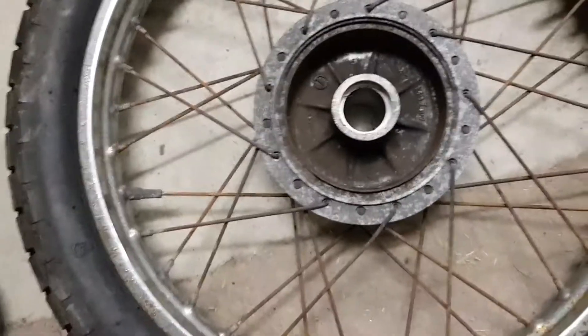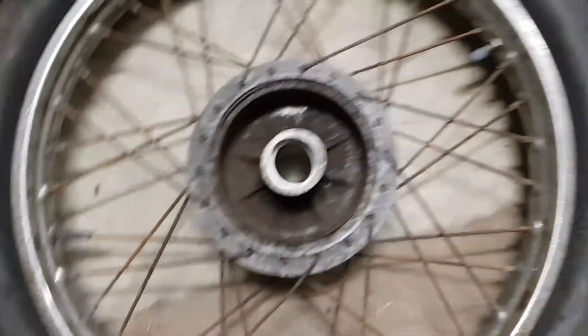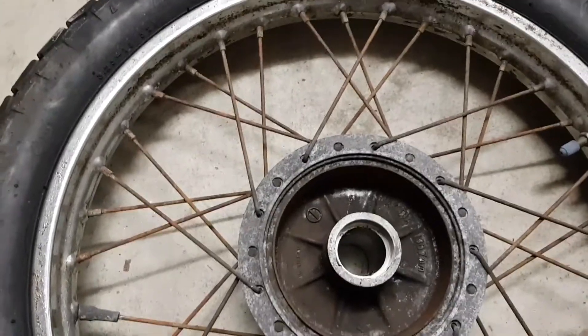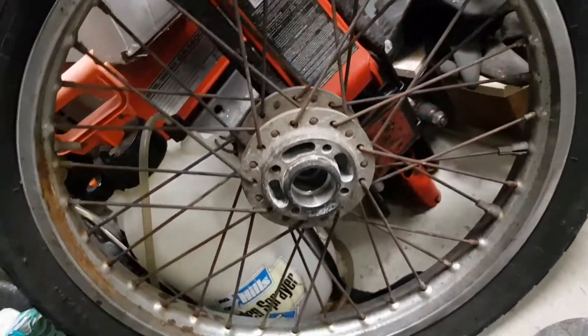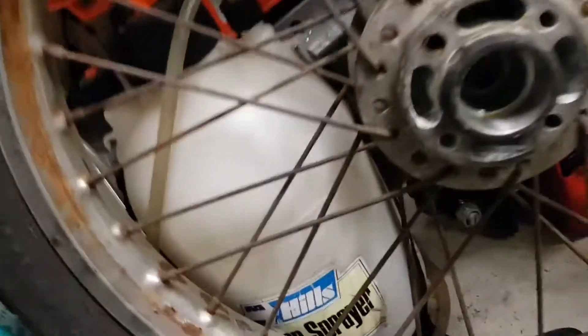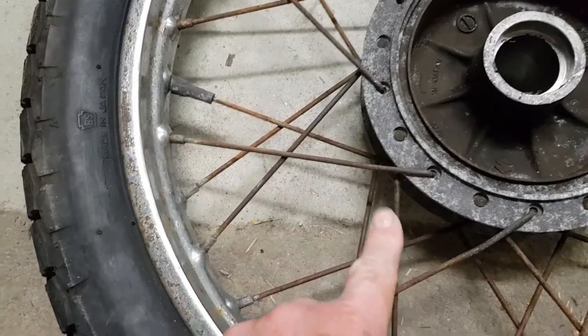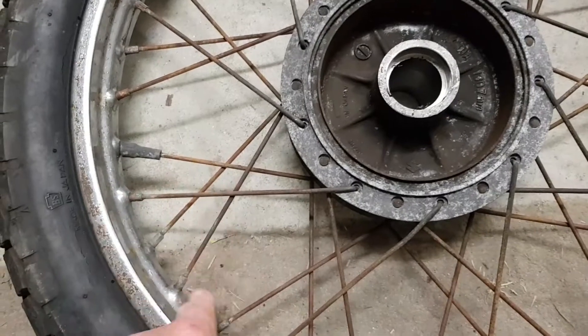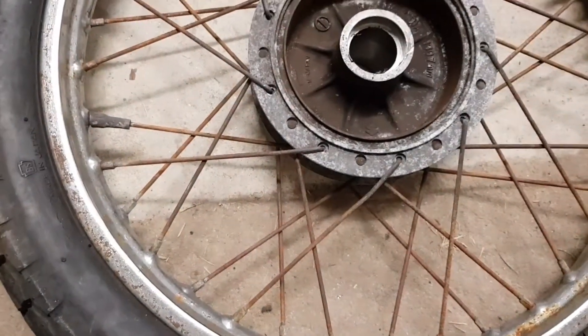Ideally with a bigger budget I'd pull this apart, get it blasted, get it polished, buy new spokes and a new rim. But the money I'd spend on that could redo all the brakes and more, so I don't want to be doing that. Same with the front — I've broken that down to pull all the bearings out. I've got some new bearings coming. At a minimum the hub will be clean. I'm going to get them to run the vapor blaster over the spokes just to see — at least it won't look like rusty shit.